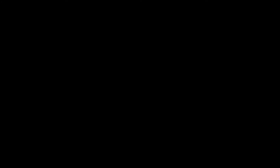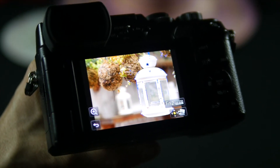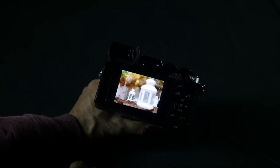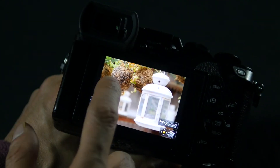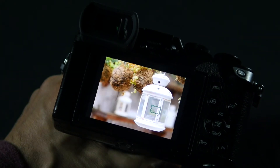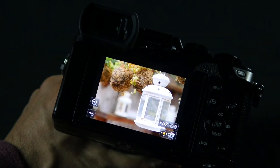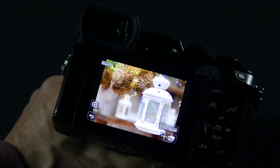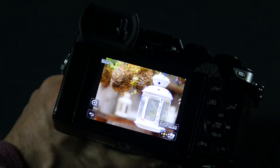Here we have a photo that we've taken that illustrates post-focus. As you can see, the lantern in the front is in focus and there's a blurred out lantern in the back. If I just touch the back, now that's in focus. Now I have my greenery in focus. I can have my fence in focus. I can also turn on focus peaking and, as you can see, there are blue areas that show the image being in focus.